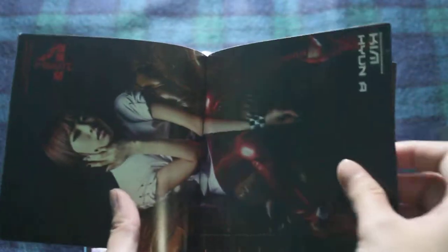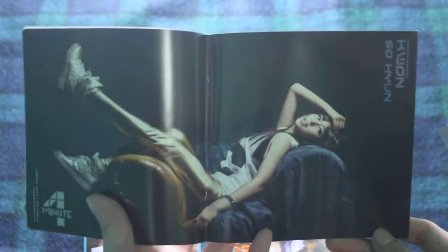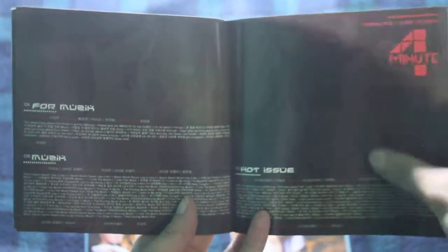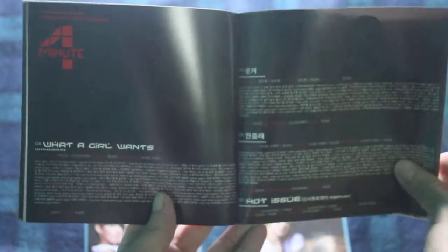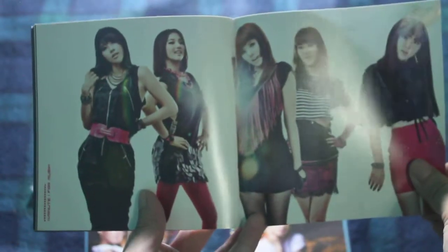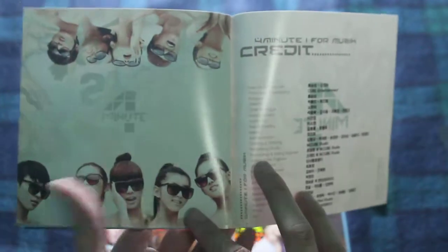She's lying down actually. Most of them are lying down except for Yuna. Metallic bands were really in back then. So here are the lyrics. 'What a Girl Wants' — that's one of my favorite songs. And there's 'Hot Issue' too. A lot of the photos are basically the same, and I have credits here.